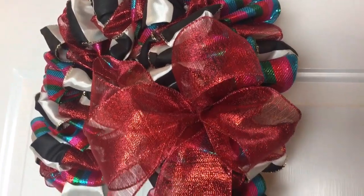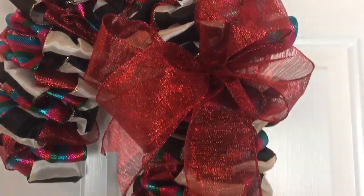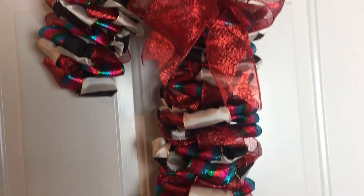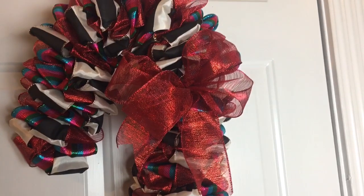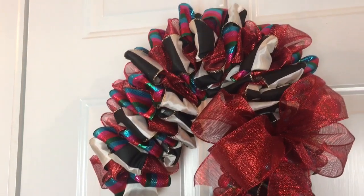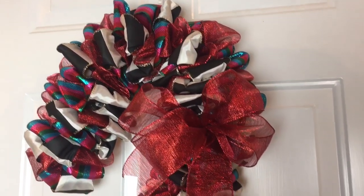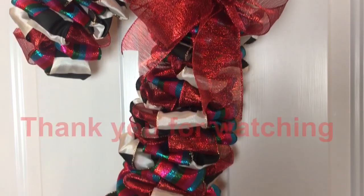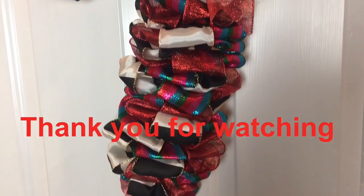Your candy cane wreath is now complete! Make sure you fluff the loops on your bow and all the loops on your candy cane. You could also add some embellishments if you wanted to, like the base filler from Dollar Tree — those little glitter balls would be pretty to hot glue on. Thank you for watching, guys!